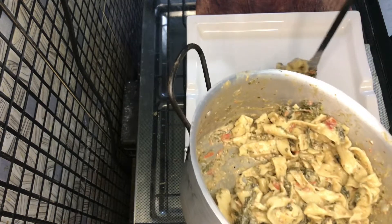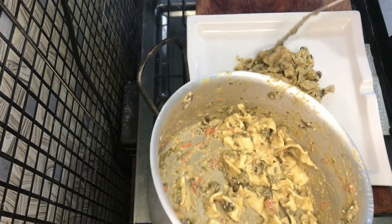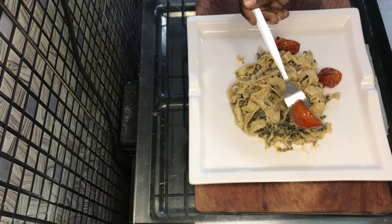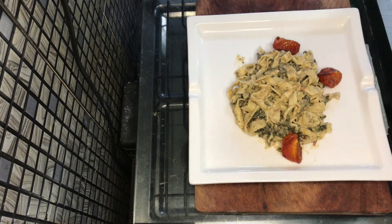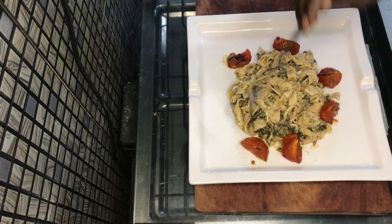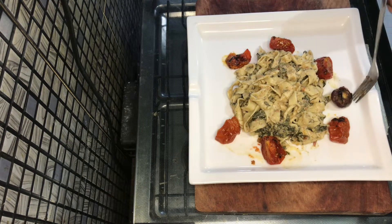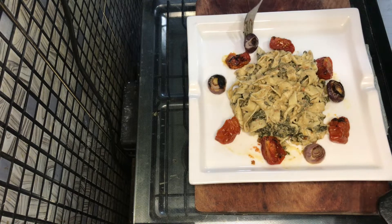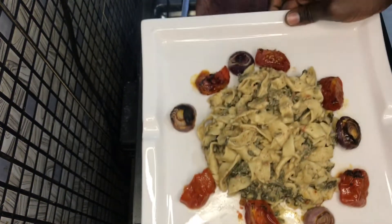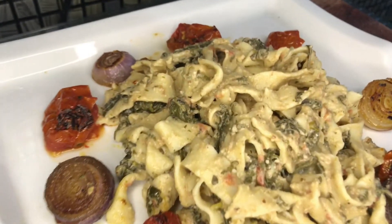At this point I was just trying to plate it. I'm not the best at plating and I don't really have the gift of garnishing, but I tried my best. I garnished it with roasted tomatoes and onions. I was really really happy with how it turned out — I had some doubts along the way but we made it.